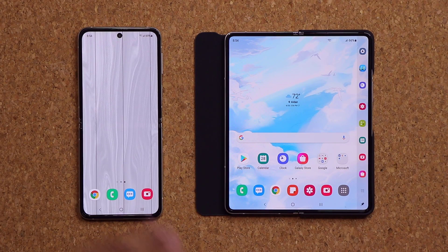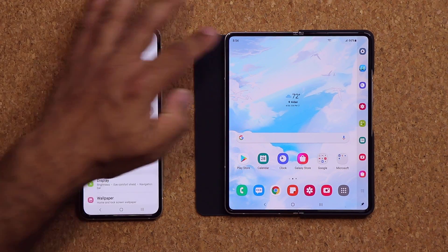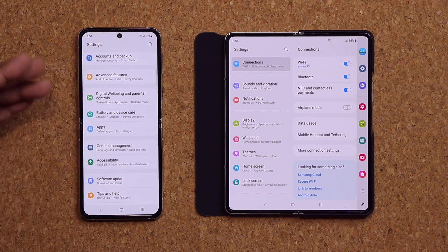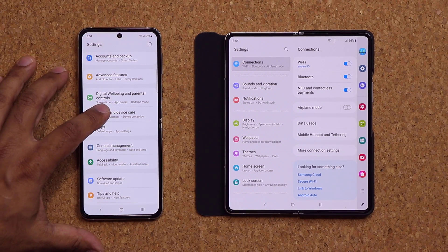It appears that with One UI 3.1.1 we are getting a brand new battery feature that is designed to protect your battery and extend the lifespan of your battery. I'm 100% sure this is an update that's going to be pushed out and trickled down to other smartphones as it gets released.